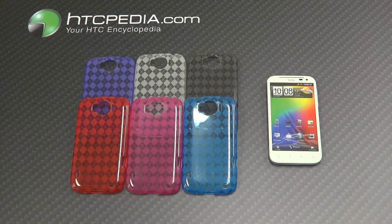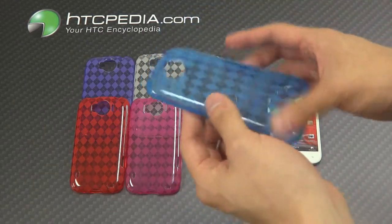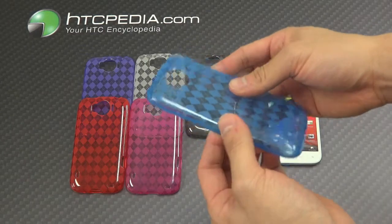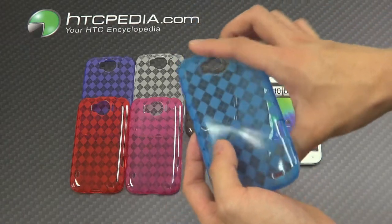Hi, this is Tim from HTCpedia with the TPU protective case with diamond pattern for the HTC Sensation XL. This case is made from a TPU material, also known as thermal plastic polyurethane. It provides the structural rigidity of a hard shell case with the flexibility of a silicone case.